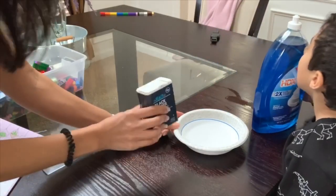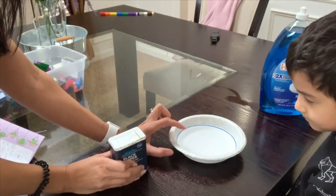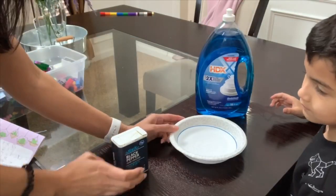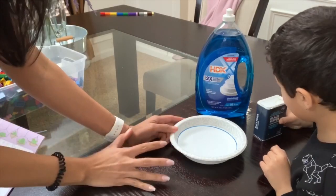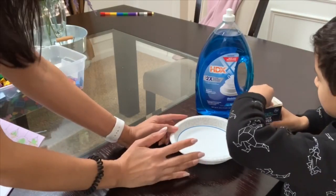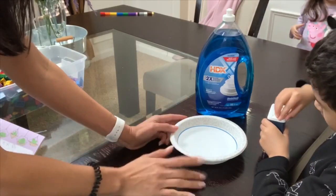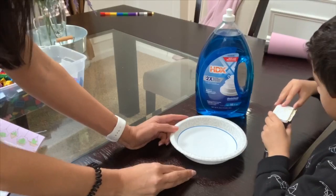Basically what we're going to do is take the pepper and pour it to cover the entire top of the bowl. Once it is covered, we're going to put a few drops of dish soap in, and you guys are going to see that when you put the dish soap in, the pepper will separate. This is a science experiment showing that you need to wash your hands with soap — once you wash your hands with soap it takes away all of the germs. I'll leave the Pinterest link down below.